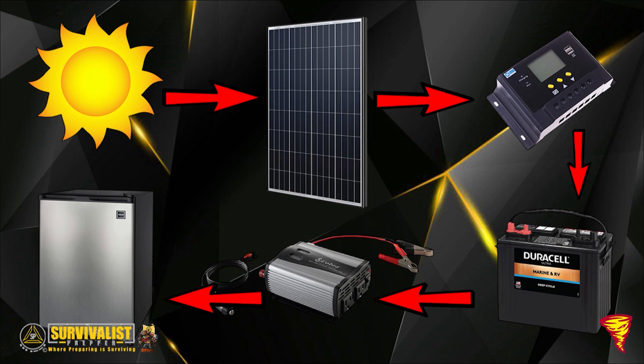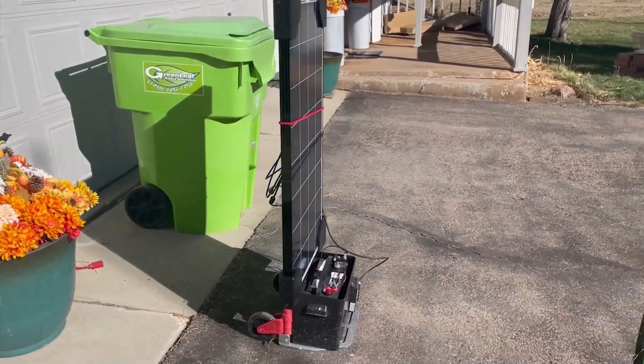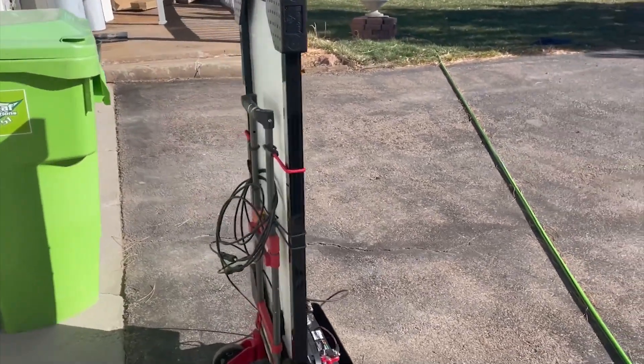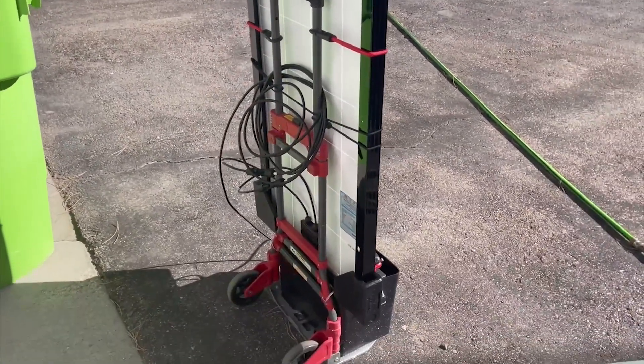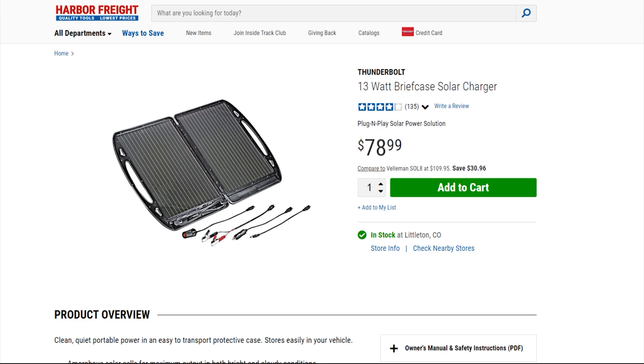From your battery, you hook up to an inverter, which takes DC watts and converts them into AC so you can plug in whatever device you need — a few lights, running a refrigerator for half an hour a day, or whatever. What size inverter you need makes a big difference. Originally I had the suitcase solar panel from Harbor Freight, which was convenient but only 13 watts — not enough power.